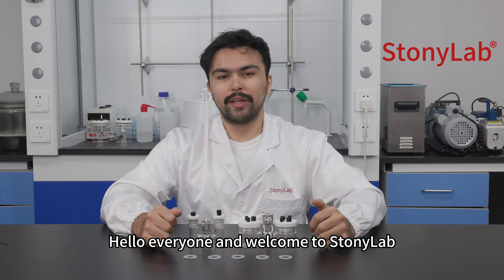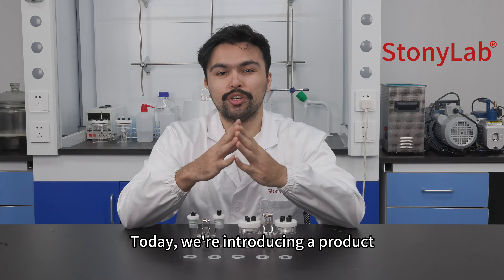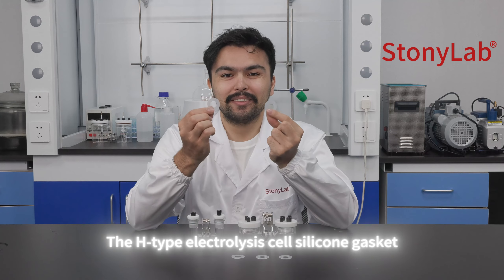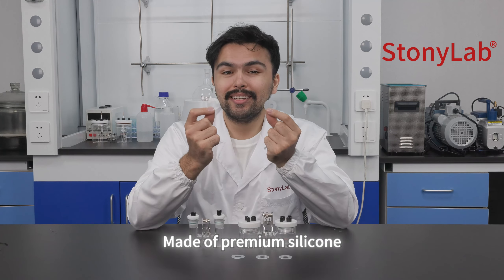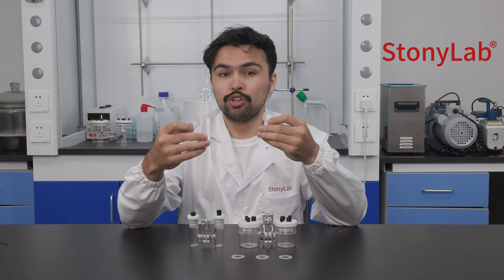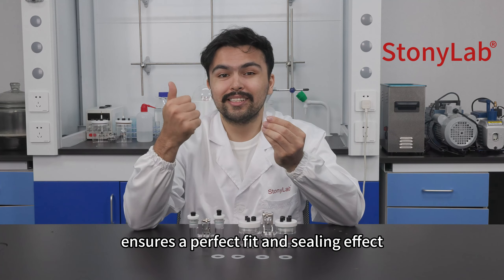Hello everyone and welcome to Stonyolab. Today we're introducing the H-Type electrolysis cell silicon gasket. Made of premium silicon, specifically designed for the Stonyolab H-Type electrolysis cell, it ensures a perfect fit and sealing effect.